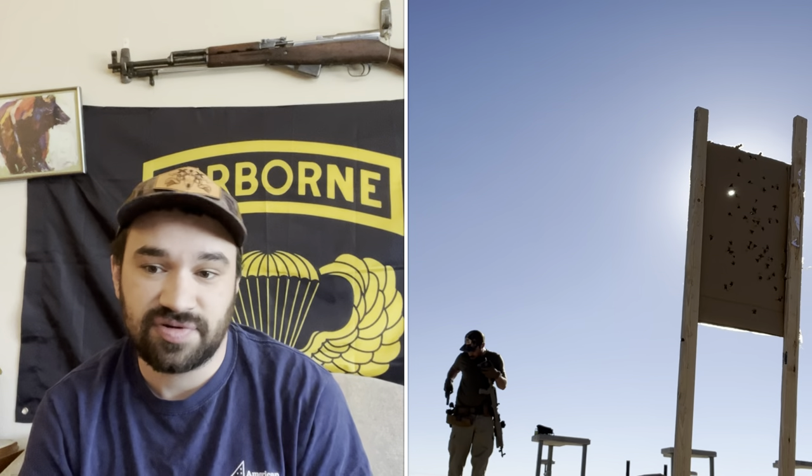As a quick disclaimer, this is not a sponsored review. I purchased this item for full price using my own money. I am receiving no compensation for this review and I have zero financial relationship to Fab Defense or any retailer that sells Fab Defense products. I realize that's probably obvious to many of you, but I do think it's an important disclaimer to make on any YouTube product review, even for smaller channels like mine.